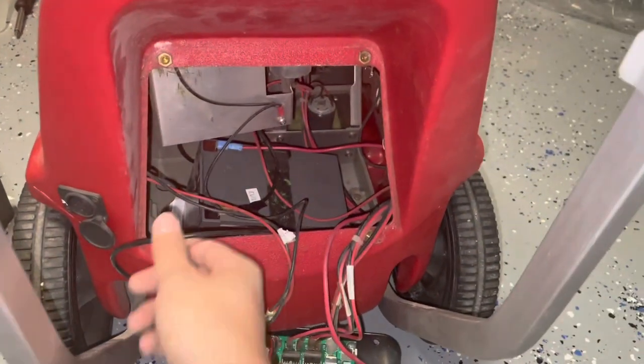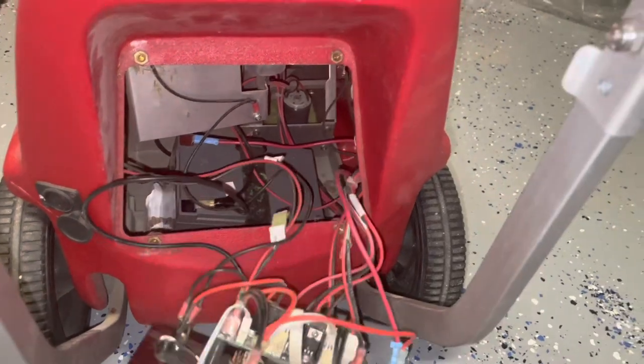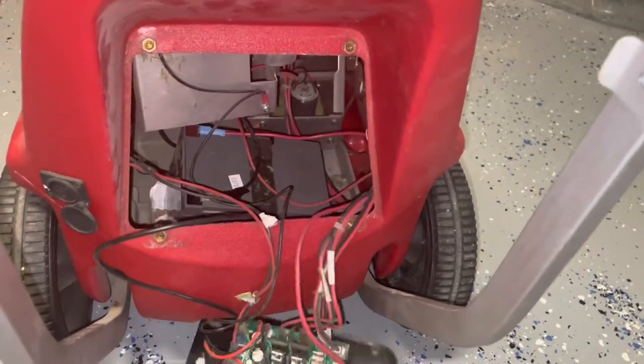If you have a small enough battery, you can actually reach in there and pull the battery out. You'd remove the black wire first, followed by the red wire.